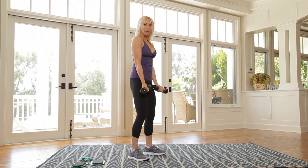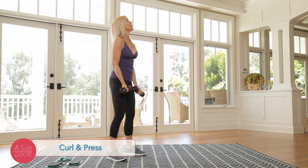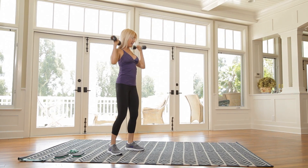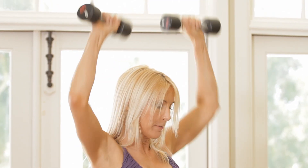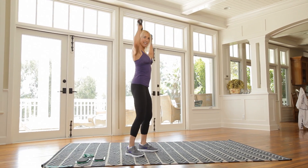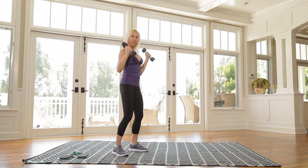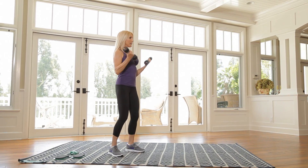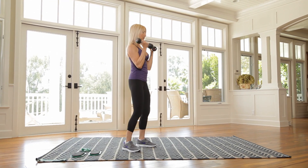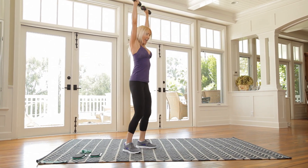Now we're going to curl and press for 12. So curl it up, press it up — that's 1. And then reverse. 2. 3. 5. 6. And 7. That is so good. You should be feeling your arms. 8, 9. Don't forget to breathe — 10, 11. One more. And 12. Really good.